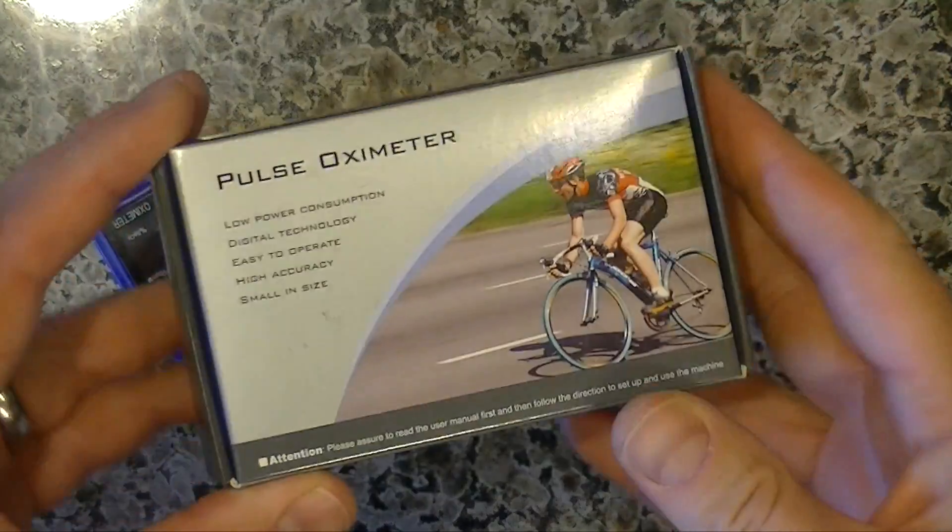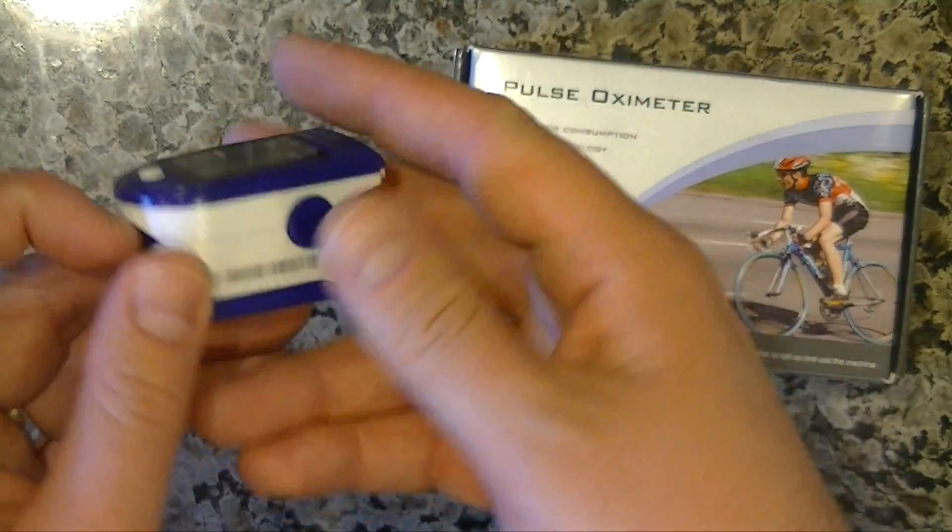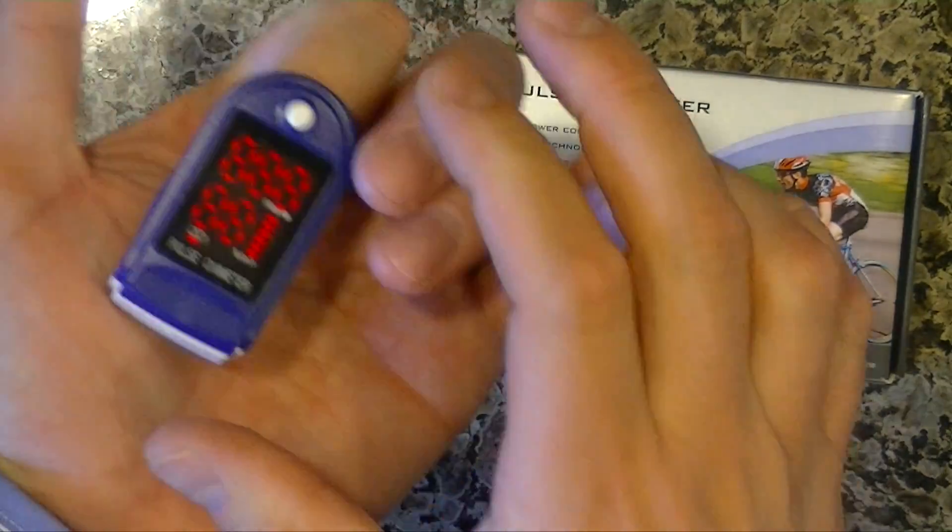Hi, it's Andrew. In this video, I want to tell you about the Pulse Oximeter. This is an oxygen sensor. I'll go ahead and put it on and push the button.